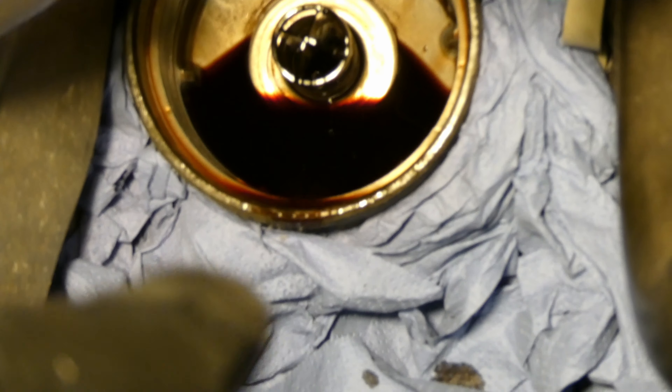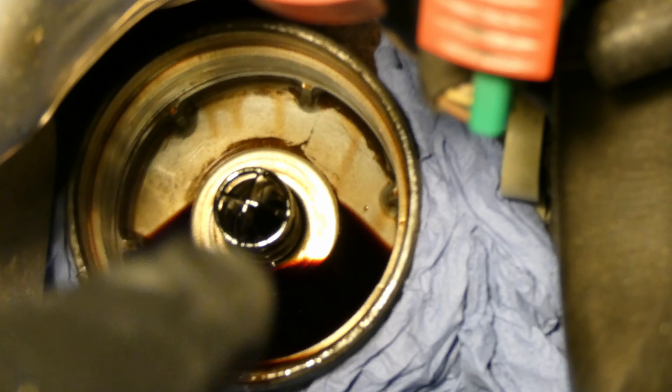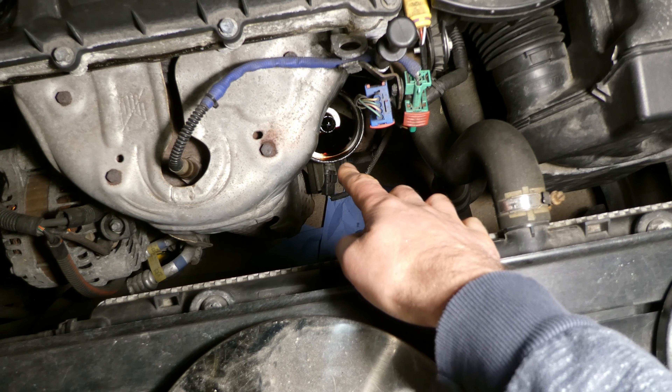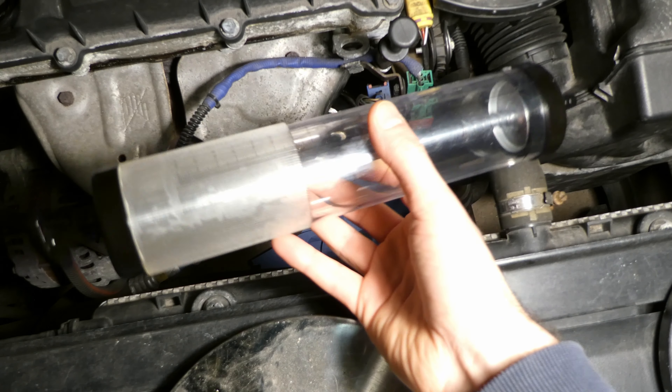I haven't spilled anywhere - that's a success for me. I'll open it slightly, wait for this to drip down, and I have to suck this oil from the filter using this large syringe device.